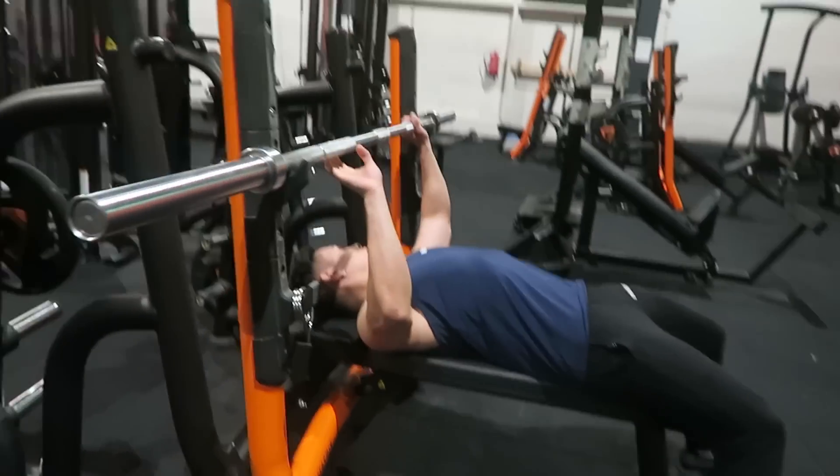When you lift the bar, exhale; when you go down, inhale. When doing these exercises, focus first on the form and not on how much weight you can lift. Once you know the form and how to do it right, you can add plates. Focus on the breathing, focus on the contraction, and focus on the form — that's how you maximize the strength and power of these exercises. Apply these six exercises to your workout plan, whether you train full body three times a week or follow a split routine.